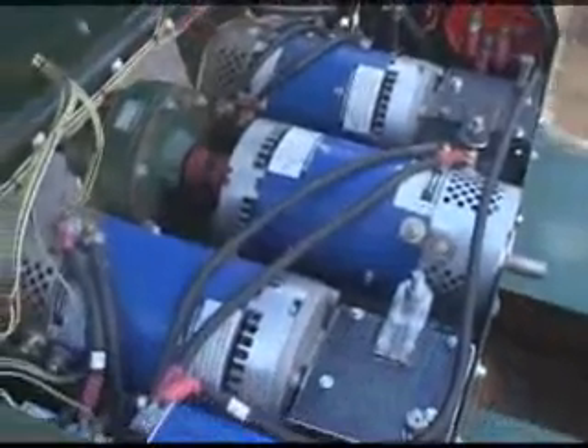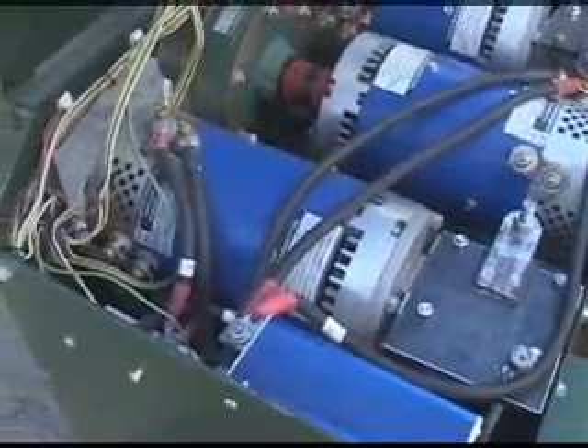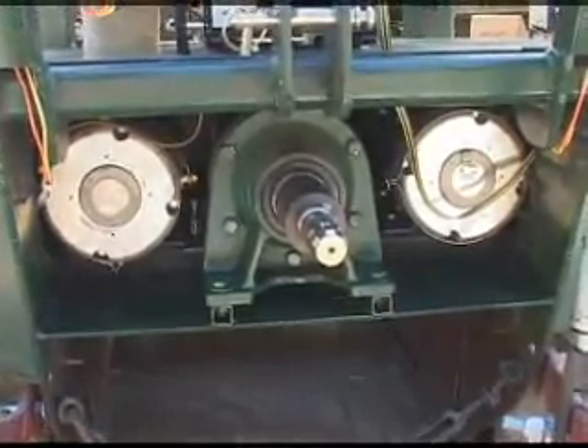Under the seat is the motor and controller array. Each track is driven by an individual motor, gearbox, and controller setup. We've also got a central motor with a 6-to-1 gearbox for the PTO.